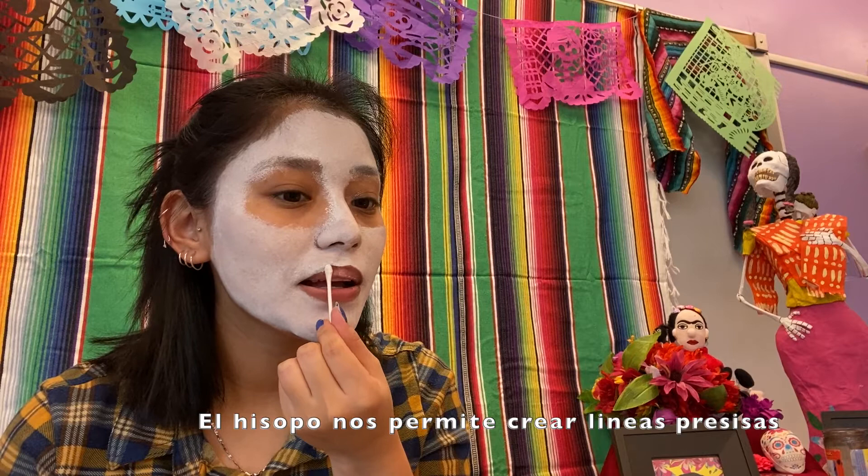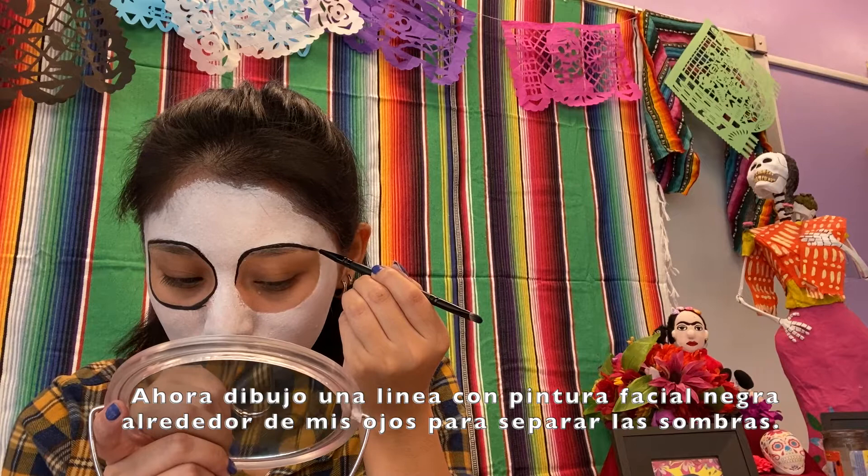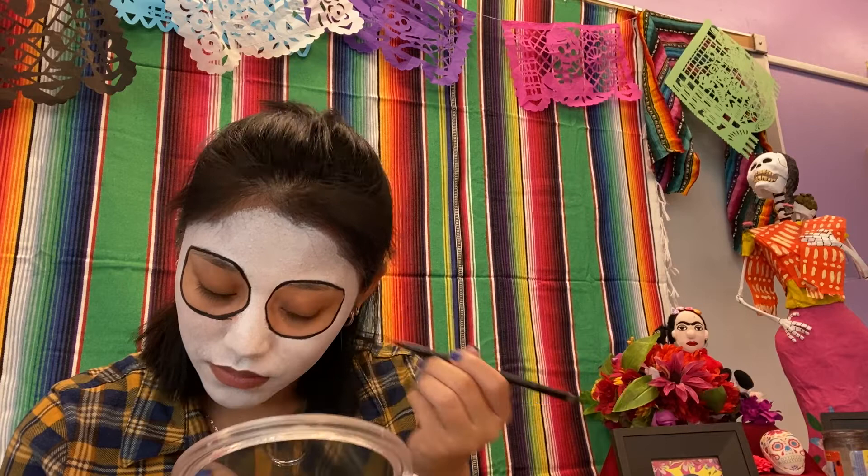The q-tip helps to create any precise and crisp lines. I'm now creating a black outline with black face paint. This is so I can separate the eyeshadow.